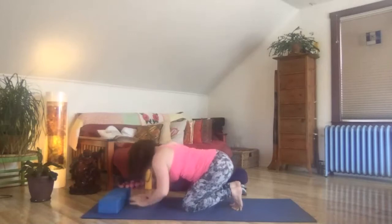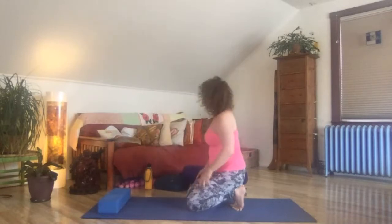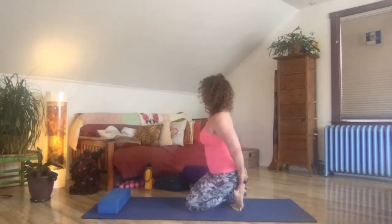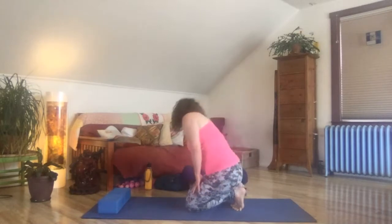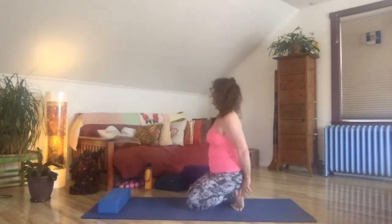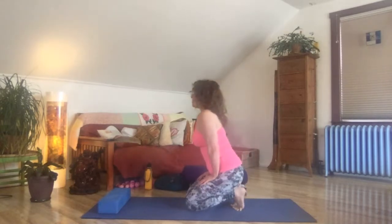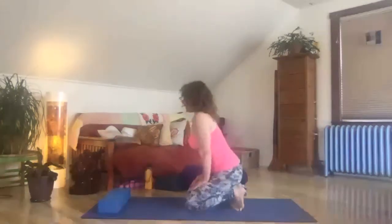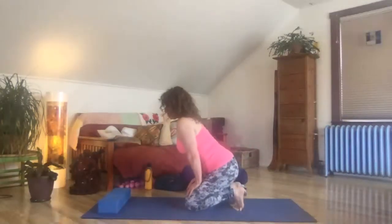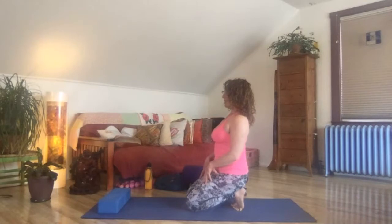We're going to have a seat onto toes pose — the toes are curled under already. Walk your way back so your hips drop down onto or near your heels. If this is really uncomfortable, you can sit on a block or a little rise. Have those toes curled under. Palms press down onto the front thighs for a moment, just a little massage. Coming back into breath awareness, finding your way back to a tall spine. Coming in and out of toes pose as is good for you.